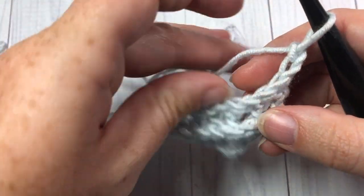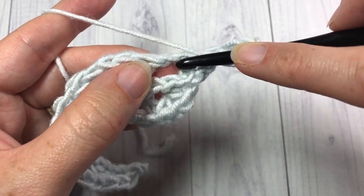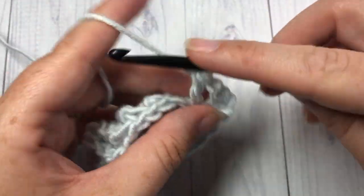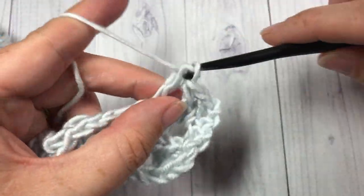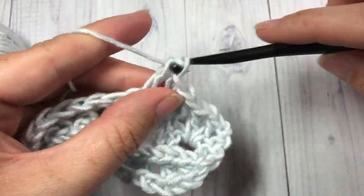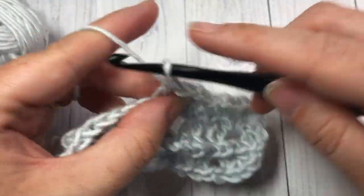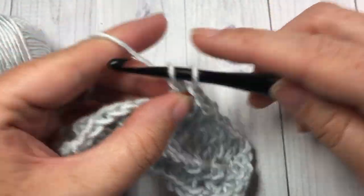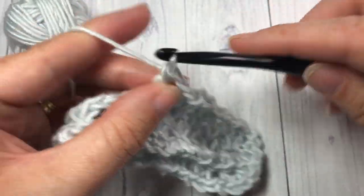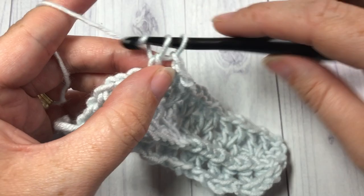You're now going to continue working V stitches, but this time you're going to work those V stitches into the chain one spaces. Yarn over, work into the next chain one space, work a V stitch: double crochet, chain one, and double crochet into the next chain one space. Repeat that all the way across. This design is going to work up quite quickly for you — I'd love to hear what you would make with it in the comments. When you come to your final stitch, work a double crochet into the top of your turning chain.